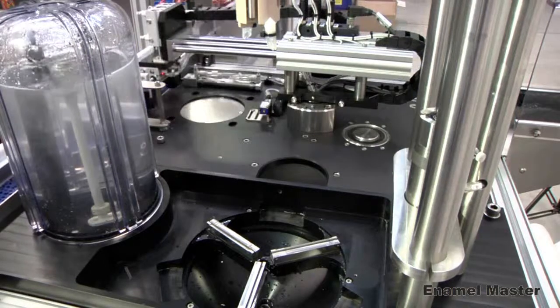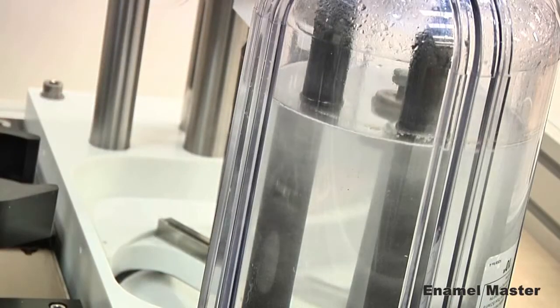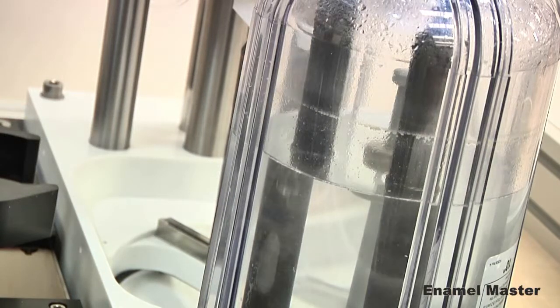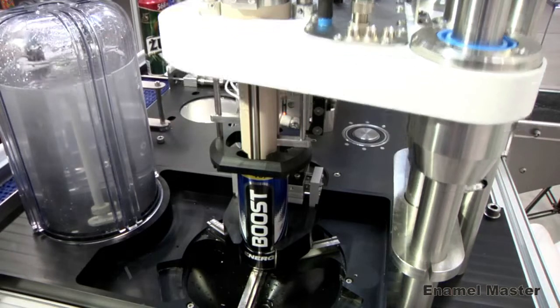Electrolyte quality and level is checked during each test, along with can contact and test voltage. This helps ensure that each test is carried out to the same consistent parameters.